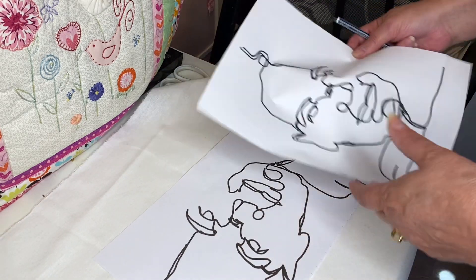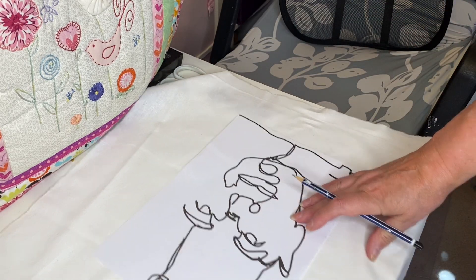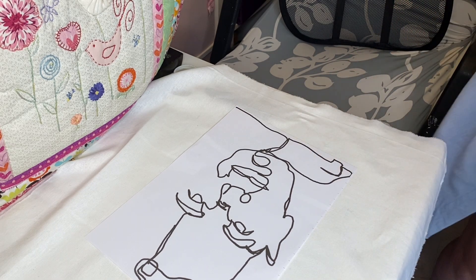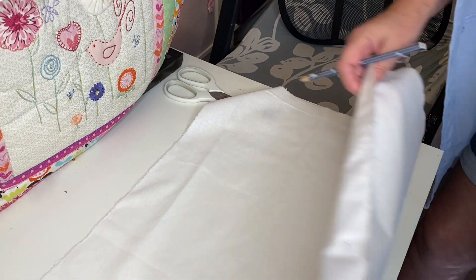I went with this drawing and you can see eyes, nose, mouth, and the rest is just kind of filling in. I think I would have left that line out on his forehead now thinking about it.